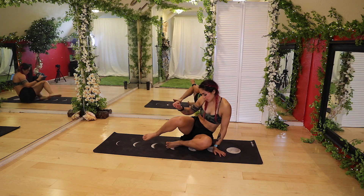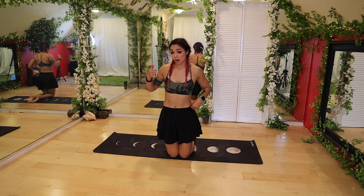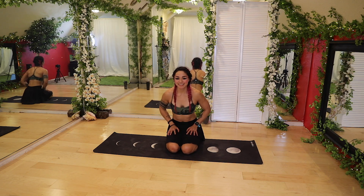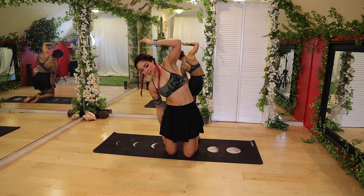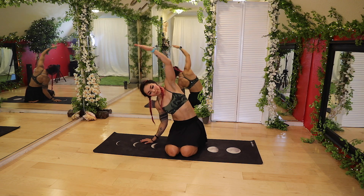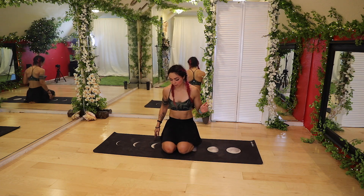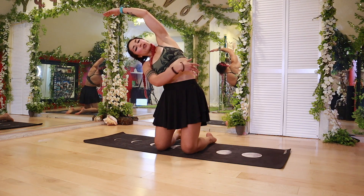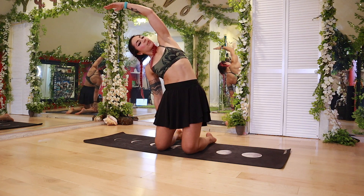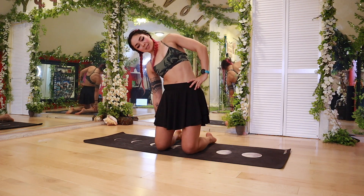From here, we're going to swing ourselves into hero's pose. If this isn't for your knees, you can stand up instead. So you can either come into hero's or stand. From here, take that right hand and reach all the way over. If hero's isn't for you, you can bend that elbow, and standing — feet are out wide and you reach. A few options depending on where you are today. I'm going to look up — we're getting that QL, you're going to feel that side stretch.